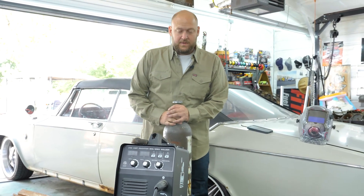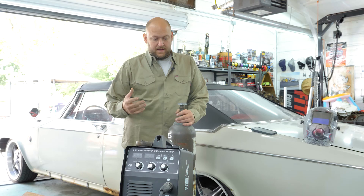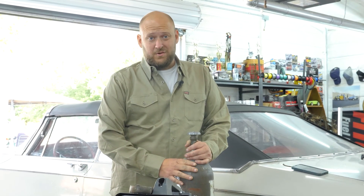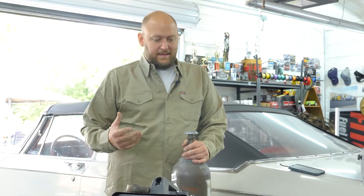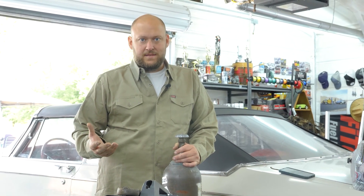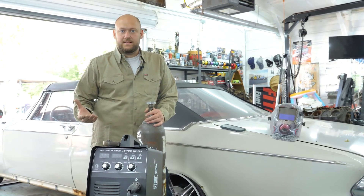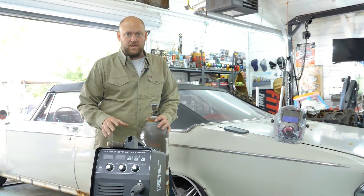When you're working with a MIG and gas wire, you're going to go to your local gas store — like Airgas or Praxair — and get some MIG gas. It's actually an argon mix, and it's the best one to use when you're using a MIG.